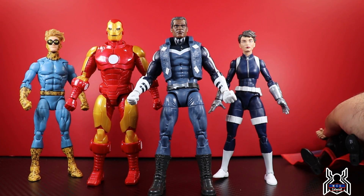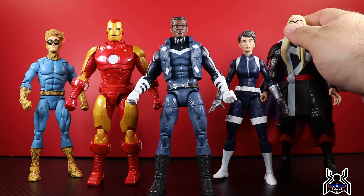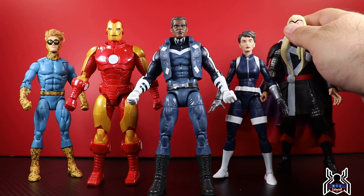Here we have the whole Controller wave so far — a couple more figures still to come with Madam Hydra and U.S. Agent. Thor remains the best figure in the wave for me, followed by Quake, then Iron Man, Speedball, and Blue Marvel is probably fourth — though U.S. Agent might take that spot. While this isn't a bad release, there's a lot of reused parts. It makes sense for Hasbro to reuse parts, and I think it works for Blue Marvel. I'd love to see a comic America Chavez so we can complete the full Ultimates team.